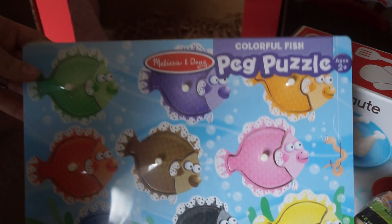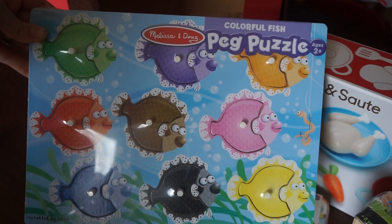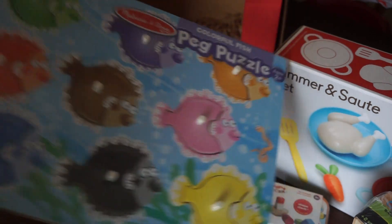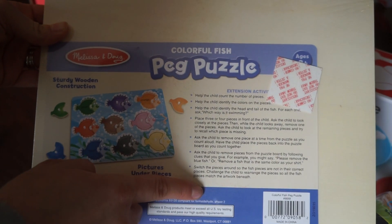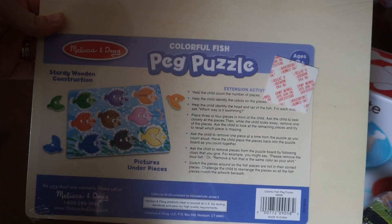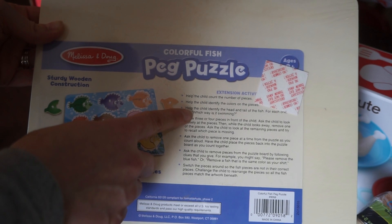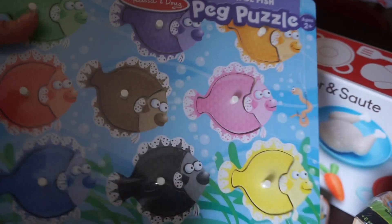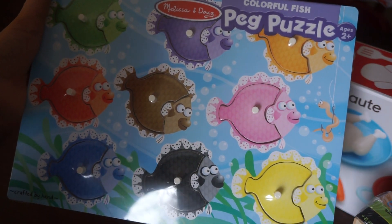The last thing we have is also from Melissa and Doug — it is another puzzle, the Colorful Fish Peg Puzzle. One thing about Melissa and Doug, if you are not familiar with their products, they always have these extension activities on the back. So it is more than just putting the pieces in — like help the child count the number of pieces, help the child identify the colors on the pieces. Just a bunch of different activities that you can do with this one puzzle.